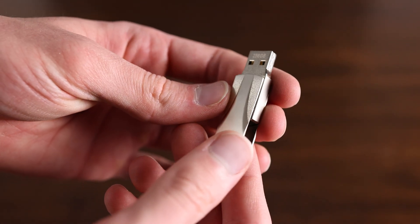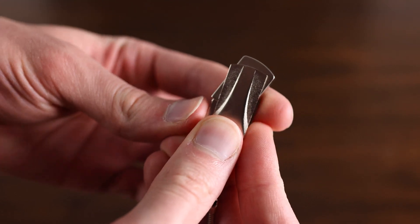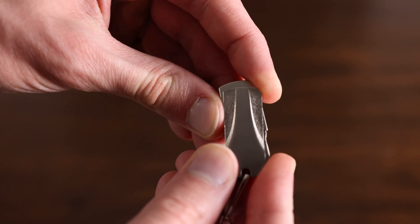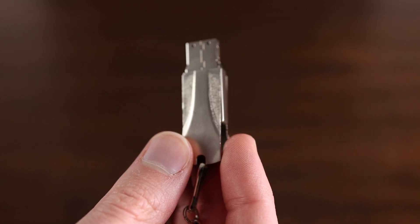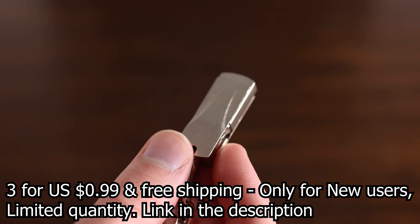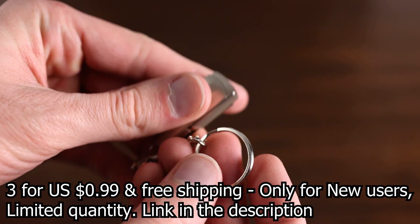I also got a rubber cable organizer, which has adhesive on the back, allowing you to stick it right to the side of your desk and fix the absolute mess of cables I know many of us have been dealing with for far too long. And finally, I got this keychain high-capacity USB drive, which is great for installing Windows ISOs, as I often find myself helping friends and family build or fix computers. So if you want better choices for better prices, click the links in the description below, but hurry because quantities are limited and available on a first-come, first-served basis.